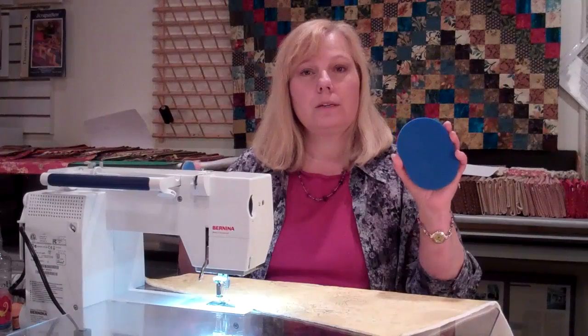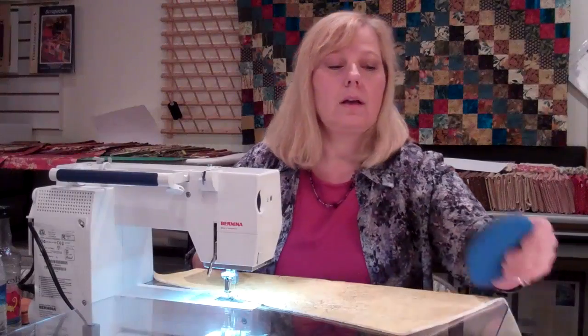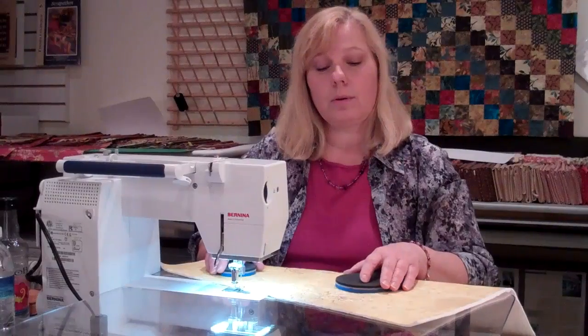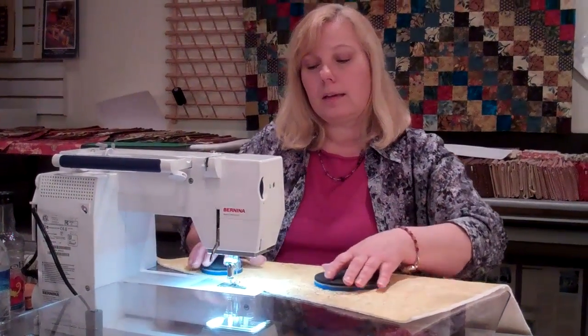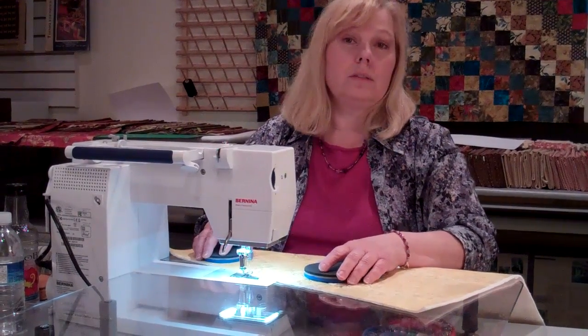I hold the smaller one in my right hand and the larger one in my left hand. It doesn't matter which side is up — one has a little bit different texture so it may grip your fabric better than the other, but one side will grip the quilt and the other side will cushion your hands. You just hold them comfortably, let your hands relax over them, and start quilting.